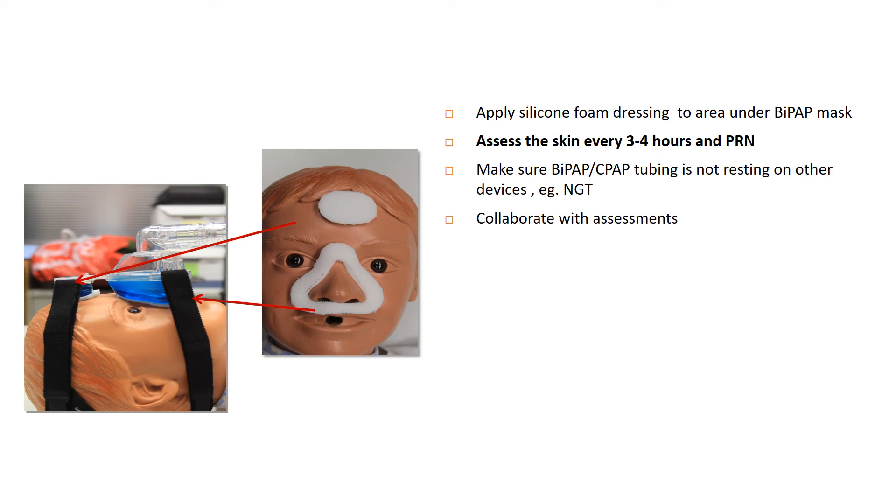Skin assessments should be done every three to four hours and as needed. Your RT will be coming along every four hours and will do a skin assessment. Try to coordinate with them so that you can both check for skin integrity at the same time.